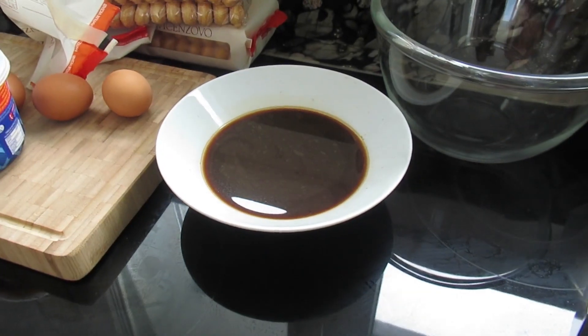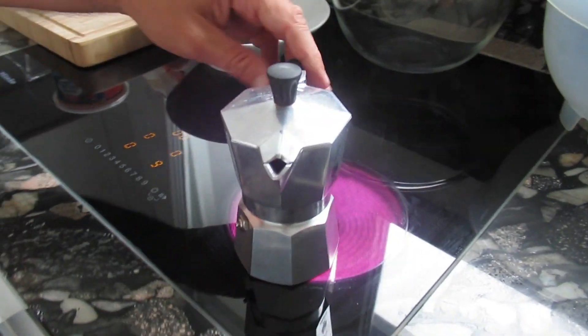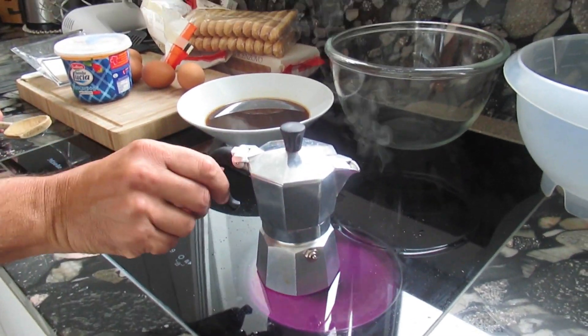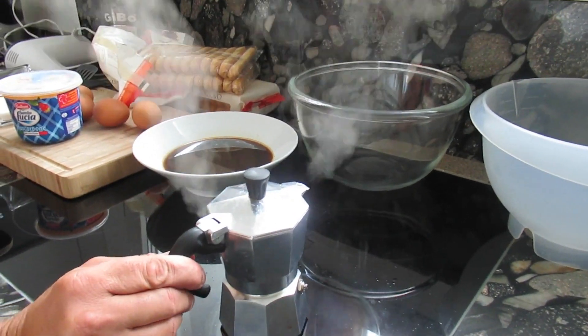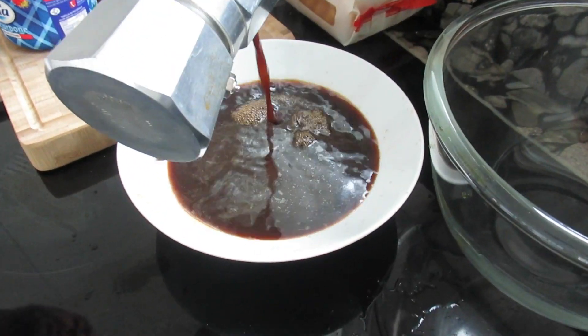And we will need espresso coffee. I have already started cooking this coffee and soon there will be more coffee from my cafeteria. We will add this espresso — about 500 milliliters.